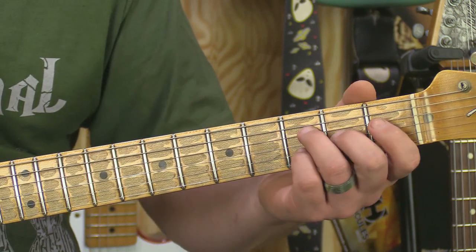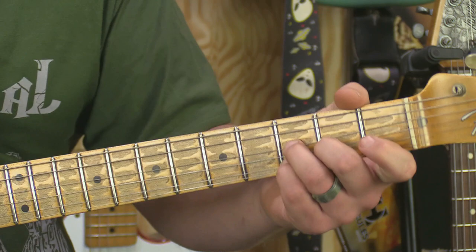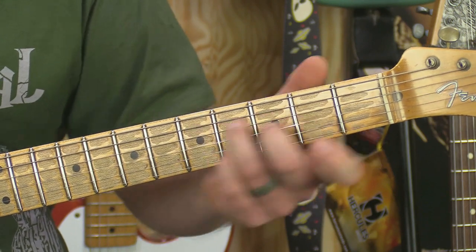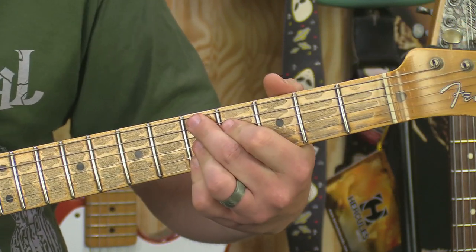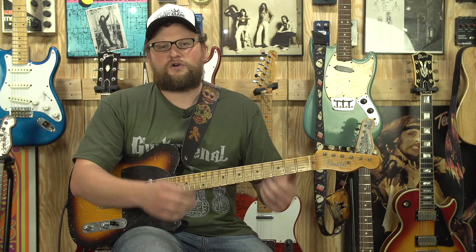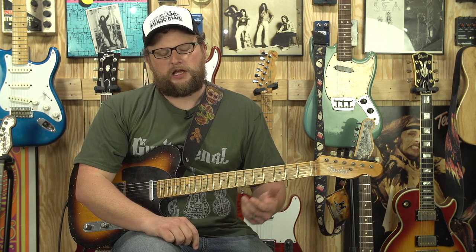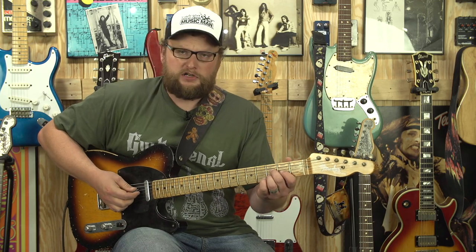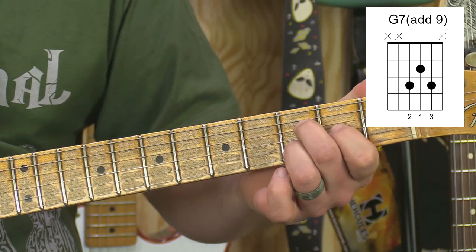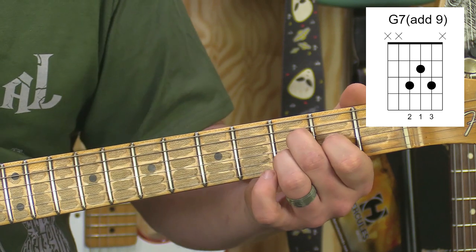If I take that type of triad and change it up a little bit, you can give it sort of a swing country feel if you want as well. The context I'm going to show it in is just the way it's used in a lot of blues — like the song Stormy Monday. And all you're doing is taking those three notes, that triad, and sliding it up.